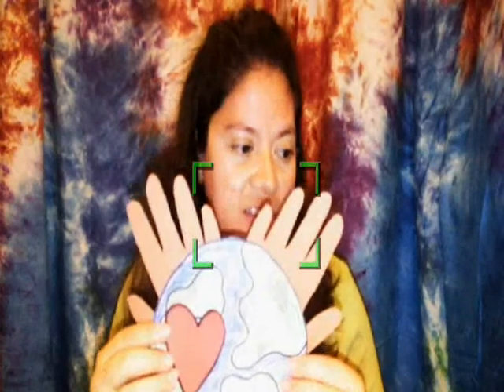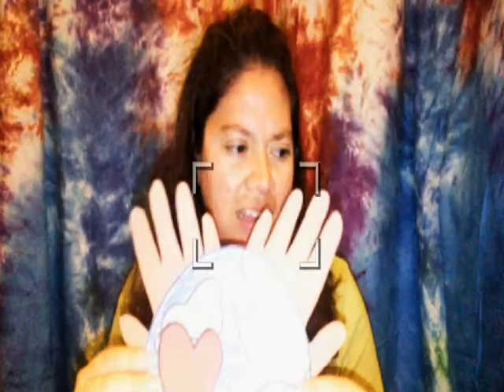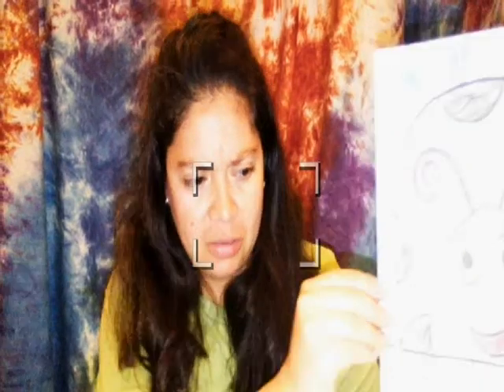We're also going to be doing 'You've Got the Whole World in Your Hands' — can you see it? That light is kind of glary, I apologize. We're also going to make a happy Earth heart, so that's going to be fun. And then we are also going to be making a giant ladybug.